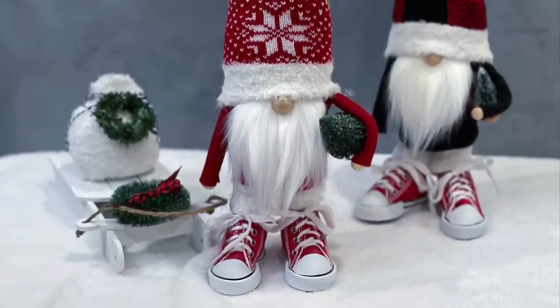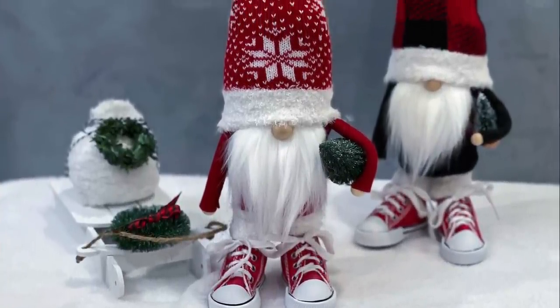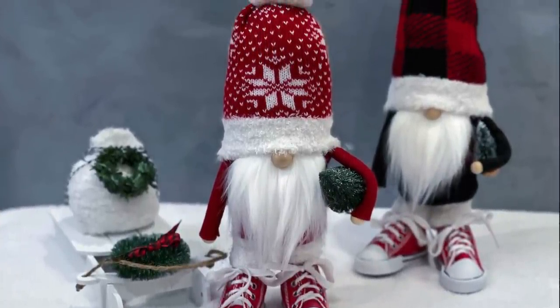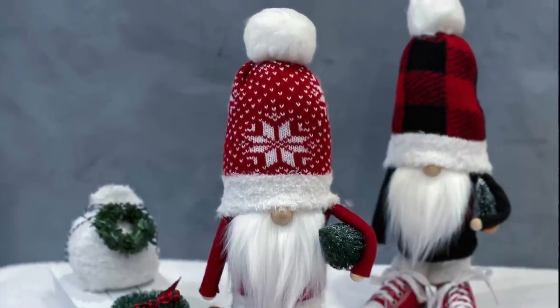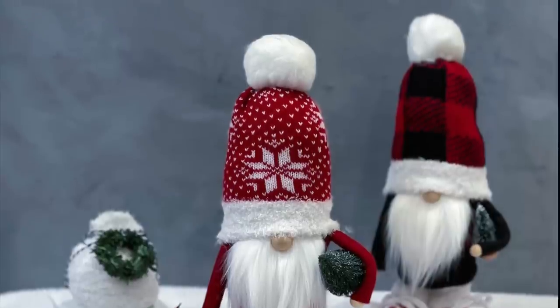This little guy turned out so cute! If you like these kinds of videos, be sure to give me a like. If you want to see future videos, be sure to subscribe, and if you want to be notified when I have another video, hit the bell. Thank you so much for watching — I really appreciate it, and be sure to make him a buddy!